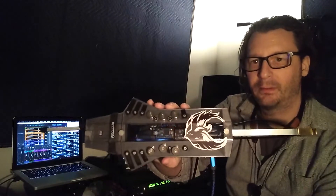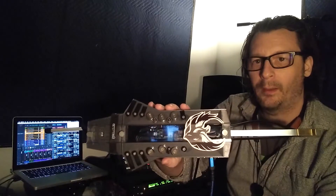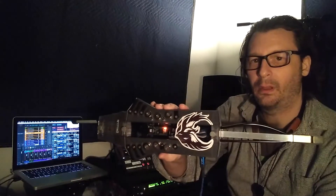My name is Greg and I wanted to talk about this instrument. It's called NURAD, N-U-R-A-D, made by Bergland Instruments. It's a wind-driven MIDI controller, so you can think of it as a wind-driven synthesizer in some ways.